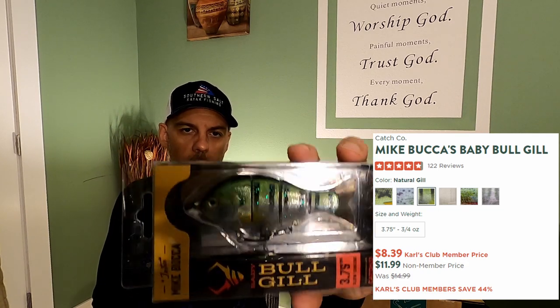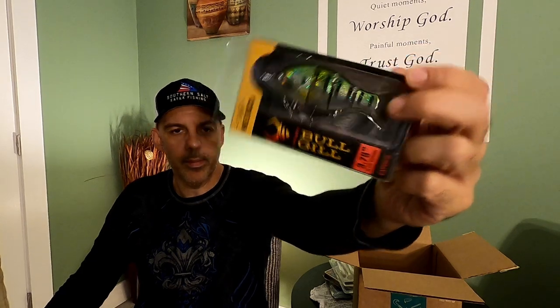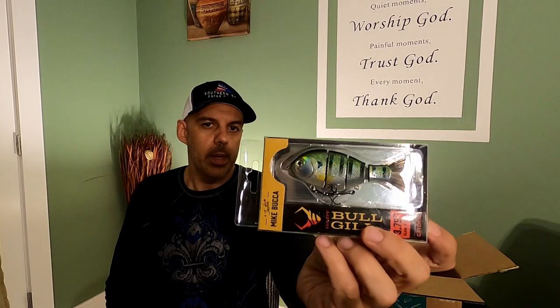We've got a 3.75-inch slow-sinking Baby Bullgill from Triton by Mike Bucca. I know bass kill bluegill — they kill baitfish this size, 10 times that size. You watch Milliken fish and you see some of the stuff he throws; it's pretty ridiculous what these bass will hit. So we've got this multi-segmented bullgill with four parts to it — probably gets some side-to-side darting action that'll attract a nice big bass. Looks like a good swim bait.